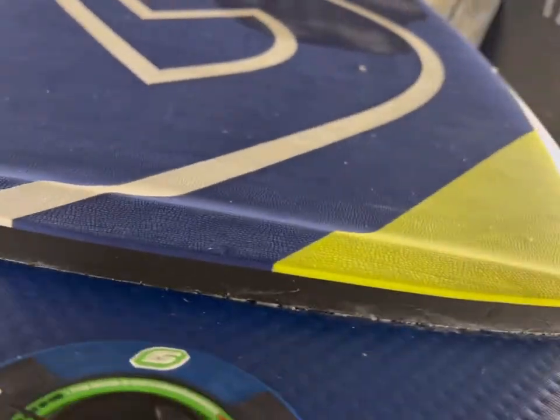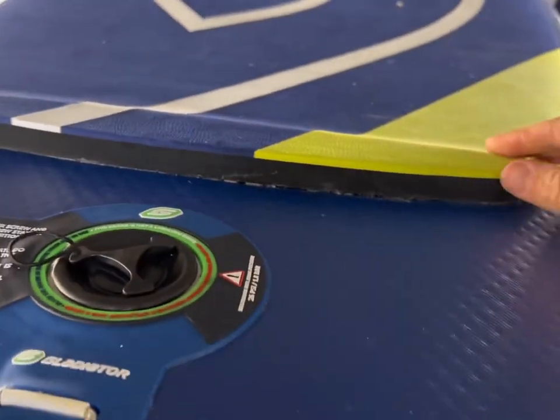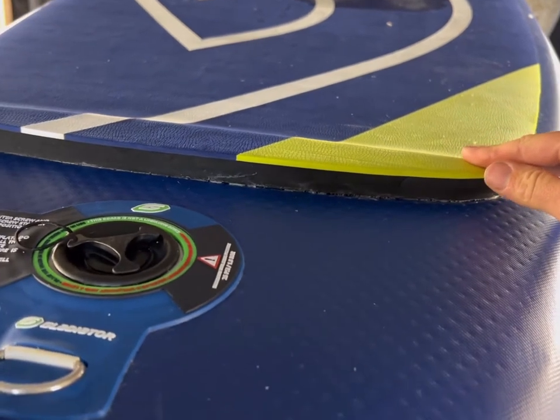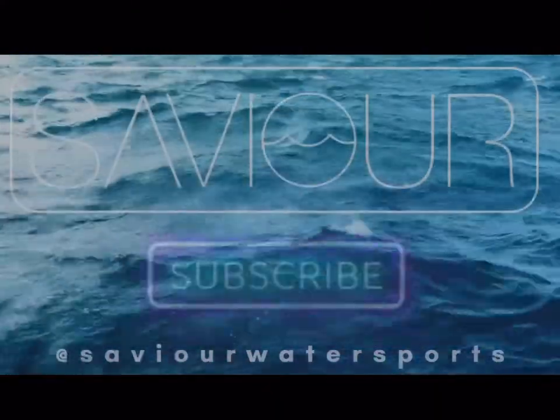If you get any adhesive anywhere, you can use the MEK to clean it off. As you can see now, the deck pad is completely stuck down and it's not going anywhere — this board is good and ready to be used again. Please like the video and subscribe. And remember, if you care for your board, it will care for you.